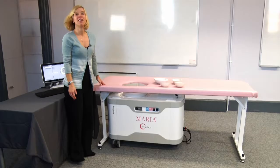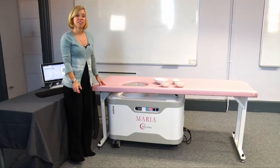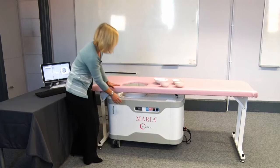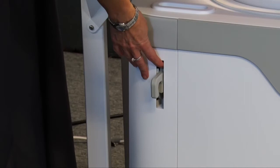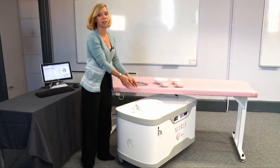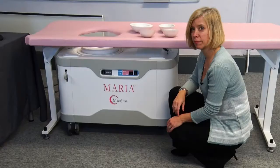This is the scanning and processing unit, fixed at this end to allow it to pivot. To pivot the system out, the array needs to be in its lowest position, and the handle comes up and out to allow you to pull out the system to get access to the array.